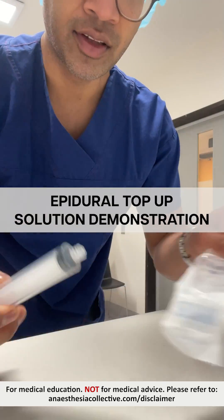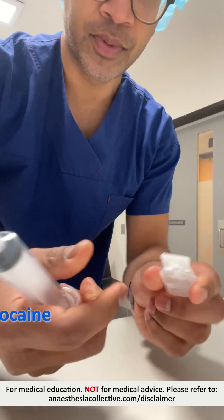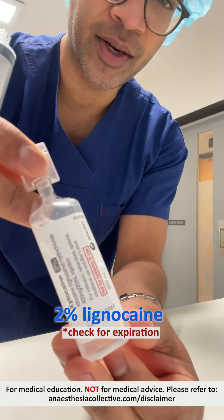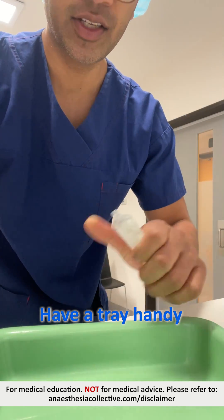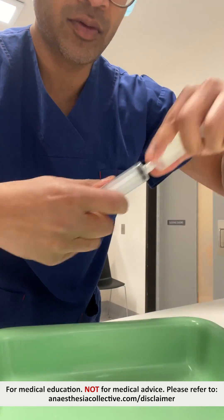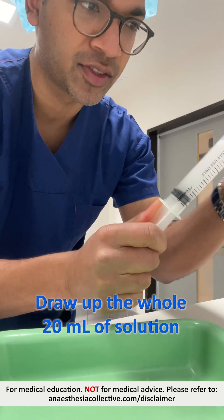Making up the solution: 20ml Luer-lock syringe, 2% Lignocaine — make sure that the expiry date is fine for that. And the tray as well. Usually just write the whole 20ml of solution.